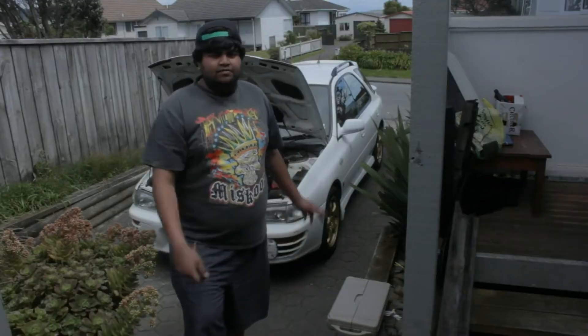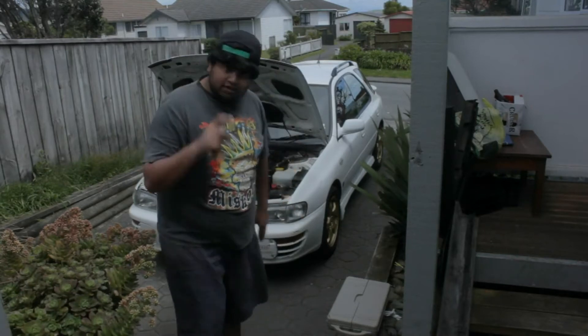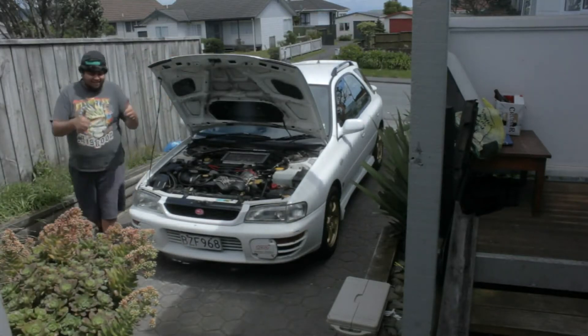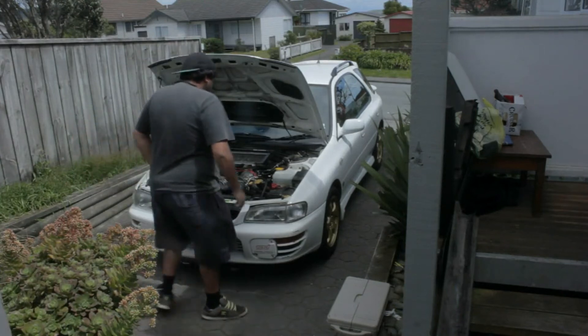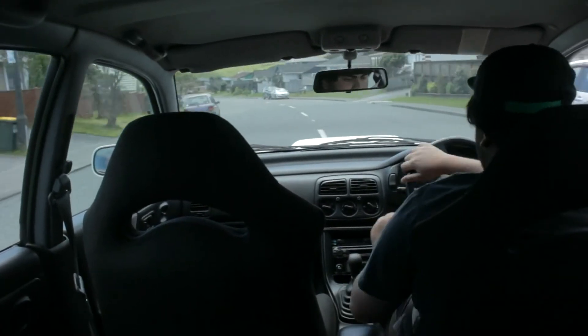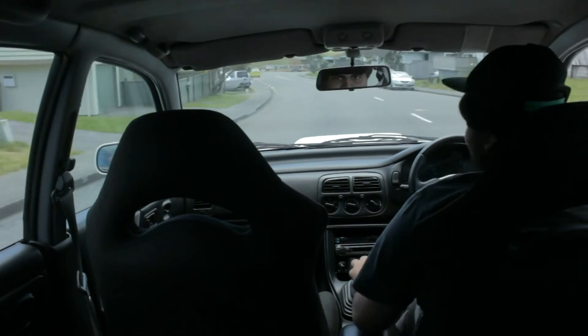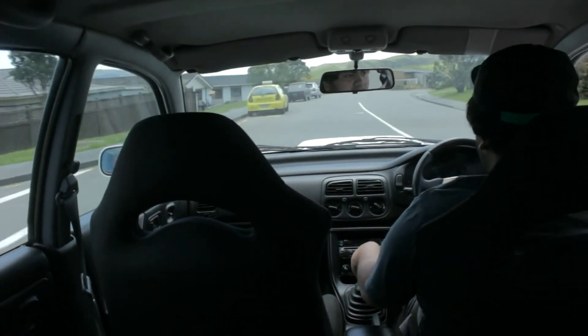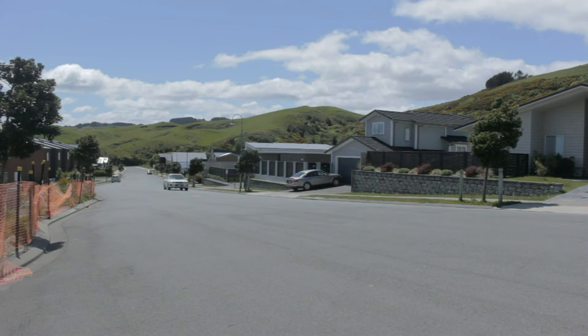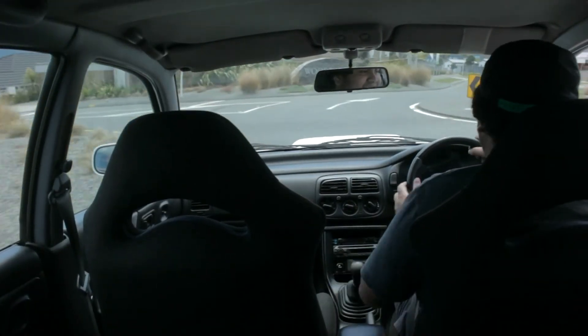Let's go for a boost and see what it sounds like — moment of truth. I'm going to start it up. Hopefully it still idles fine and nothing explodes. Let's do this. Yeah! It's making that noise — definitely!